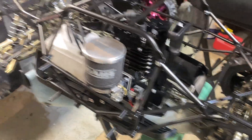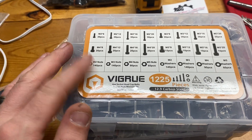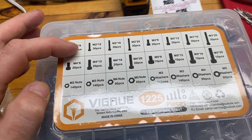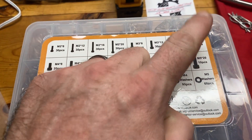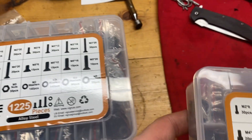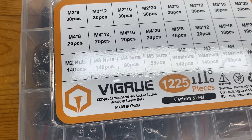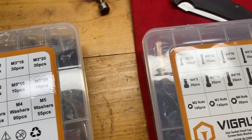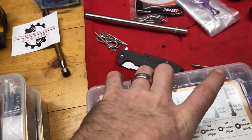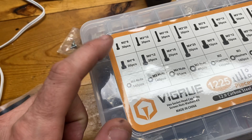It definitely gets a little bit wider stance, a little meaner look. Also, I just want to show you guys — Amazon has these screw sets on there, I think they're like 22 to 24 bucks for a 1225-piece set. They go from M2 to M5. I got the cap heads, the flatheads, and the regular socket heads — all the same range, M2 to M5.